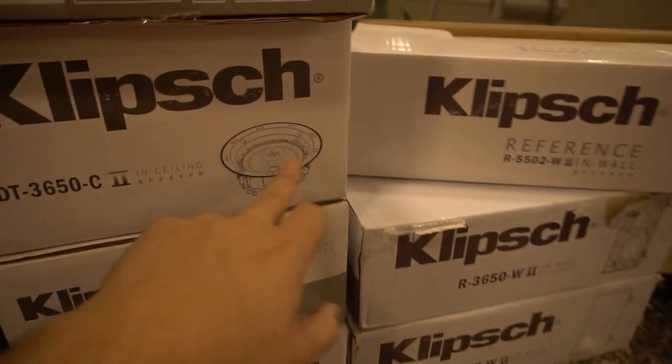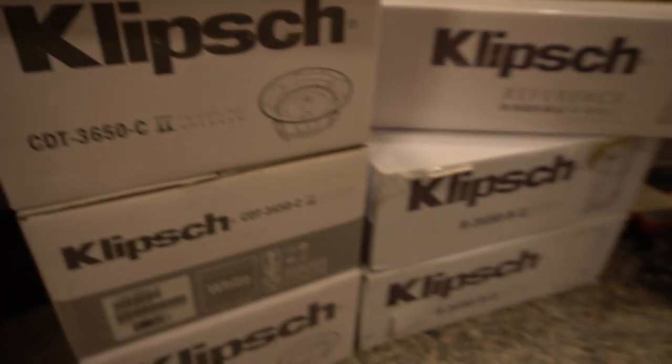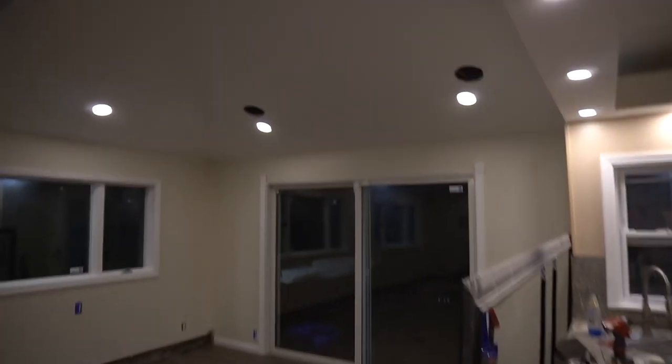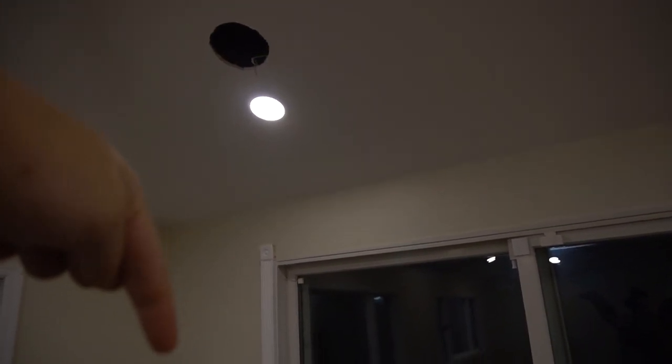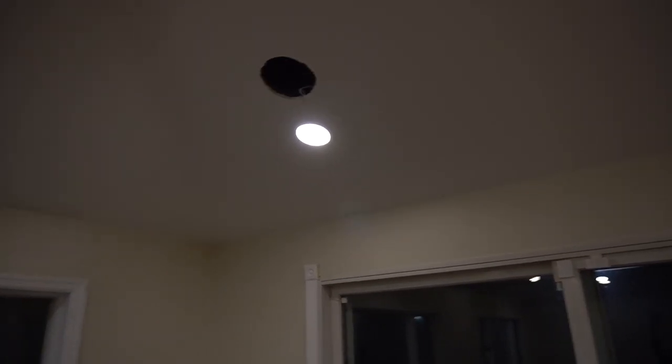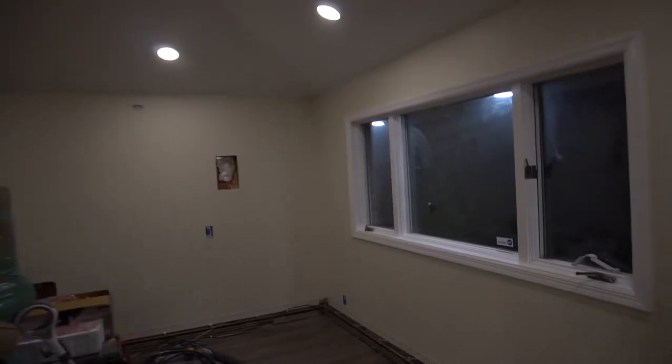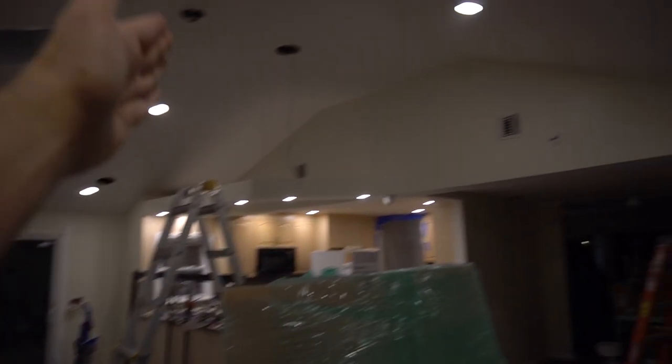The big selling point on this specific in-ceiling speaker was that the tweeter is directional — you can actually point it the way you want. That was huge because my Dolby Atmos setup isn't exactly centered over the couch — the couch is a little to the left, so I'll be able to angle it. Also notice my ceiling is sloped — it's a cathedral ceiling. Without an adjustable tweeter, it would have just pointed straight down where no one is sitting. On the wiring side: I ran the wires in the ceiling with the help of the construction workers. Each set has its own wires running back to central command where the receiver will be.